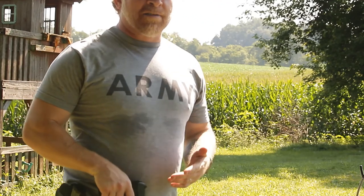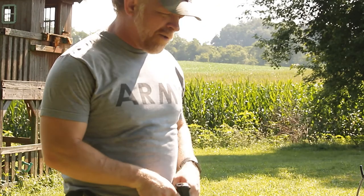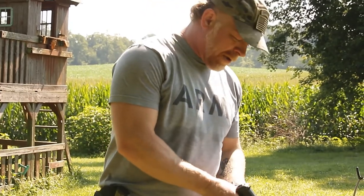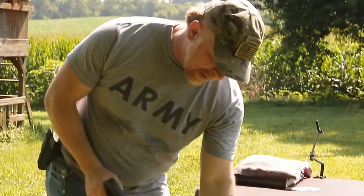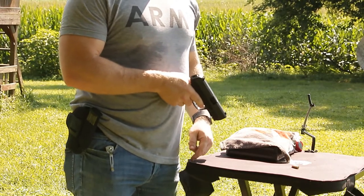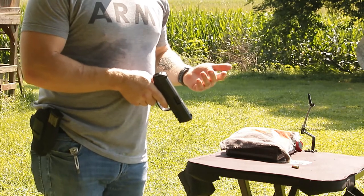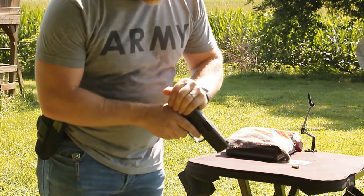Whenever I have somebody around, I always do a two-part check. For anybody new to firearms — we all haven't been messing with firearms forever — remove the magazine, set it aside, rack the chamber. But that's not good enough. Even though I physically saw a round fall out, we know this is life or death and I'm still not going to assume it's empty.